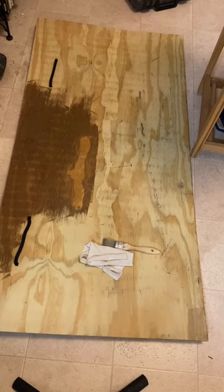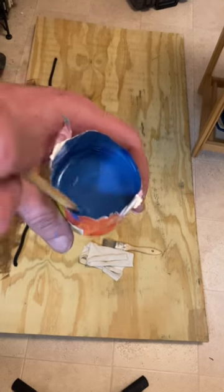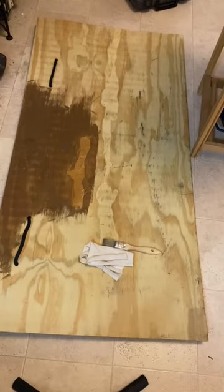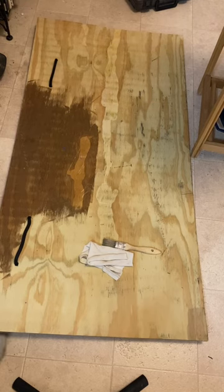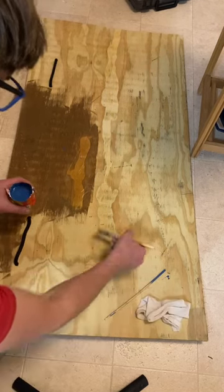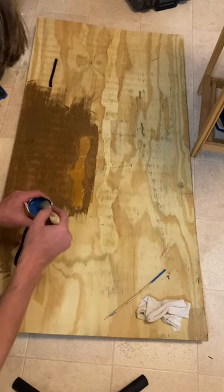Right now we've got our wash — look at that beautiful color. When you do a wash, you can apply it with a brush or even with a damp sponge. I'm just going to use a brush because we're just going to have some fun here.